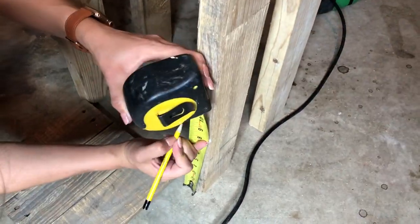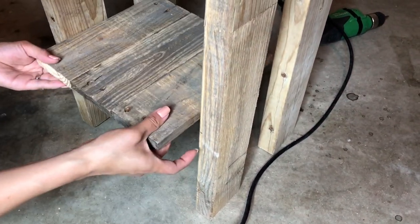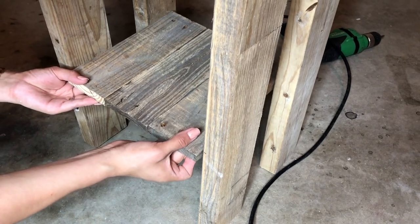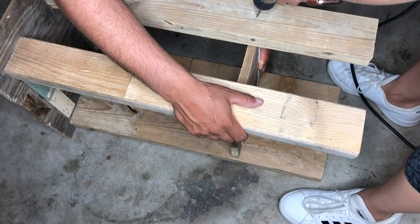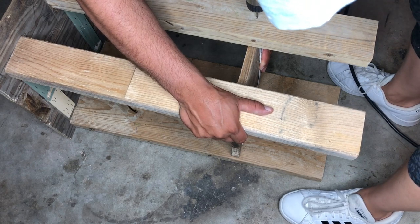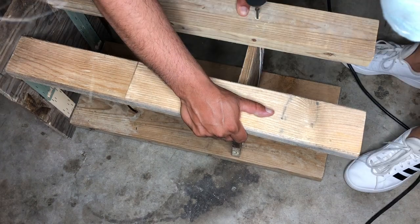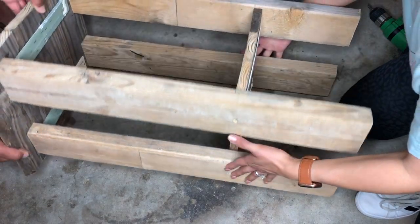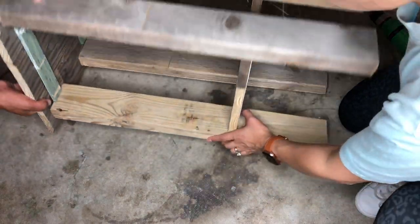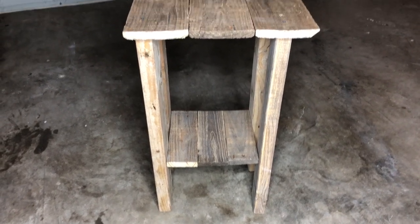Once my table is standing, I will do the bottom shelf for this little knife stand. I'm going to be placing it at nine inches high, then I am going to start drilling to add the screws into place and secure it. Everything's working out. Now I'm going to flip it over and do the other side off camera. And here is what this little knife stand is looking like.